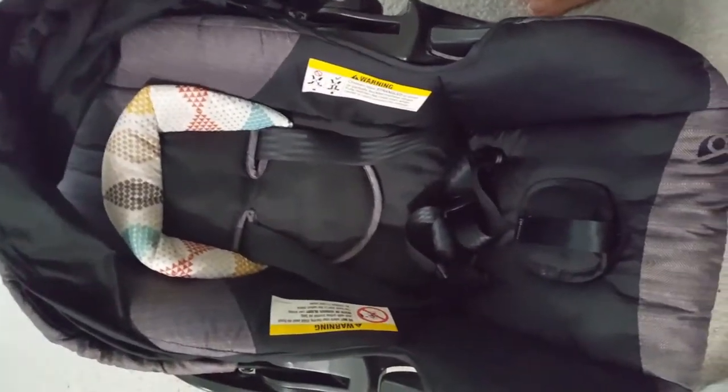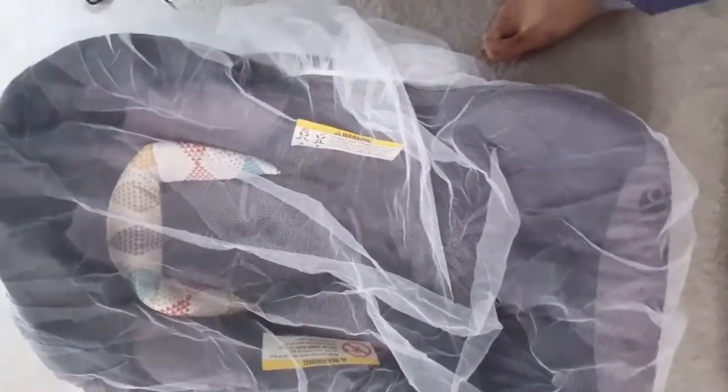I'm putting it on my baby car seat. When I place it, it comes down over the baby's face area, but you can adjust it up. It's very airy so the baby can breathe easily. The corners get tucked in below the car seat so there are no open entry points for mosquitoes.